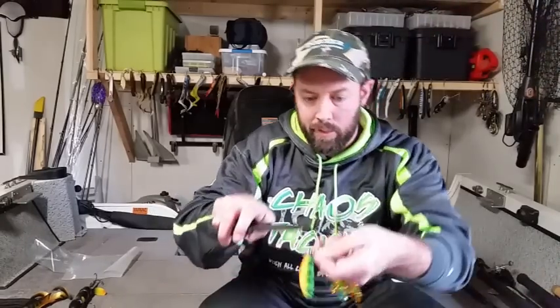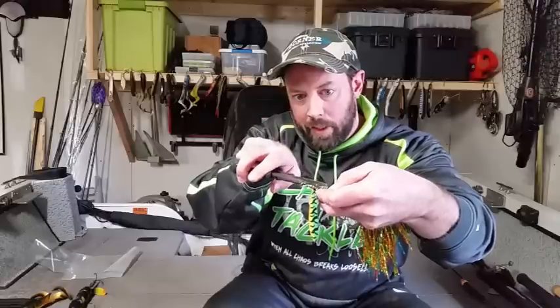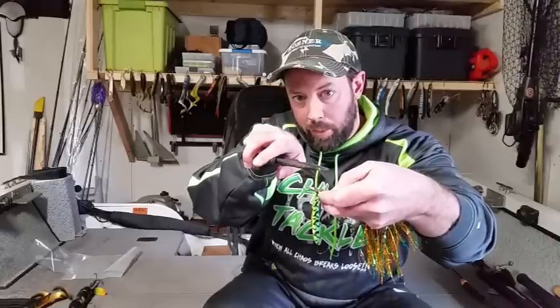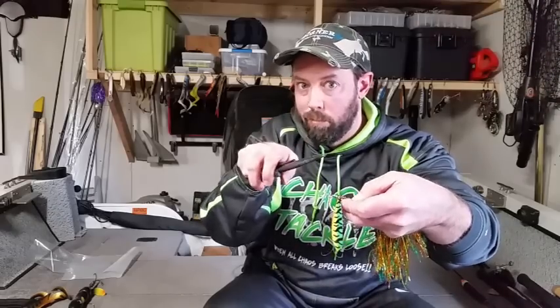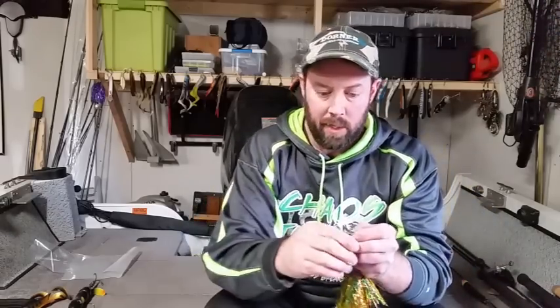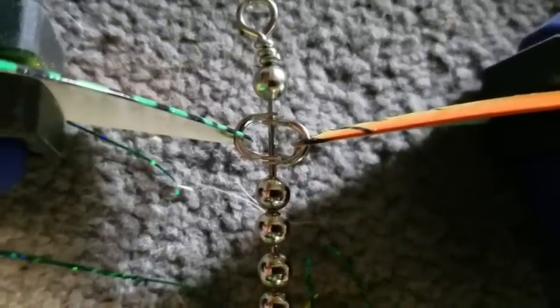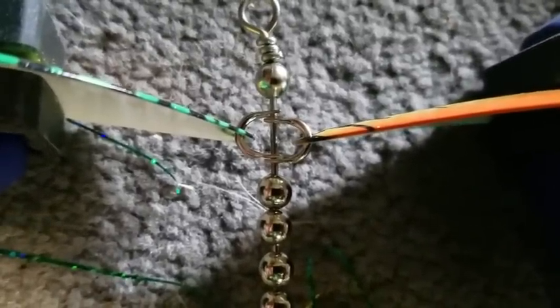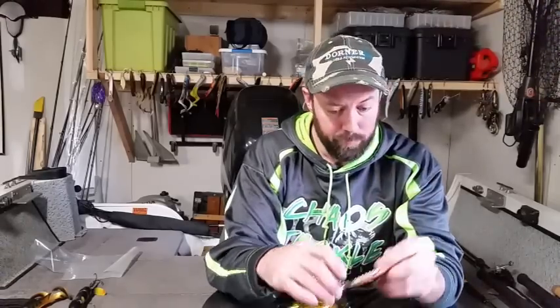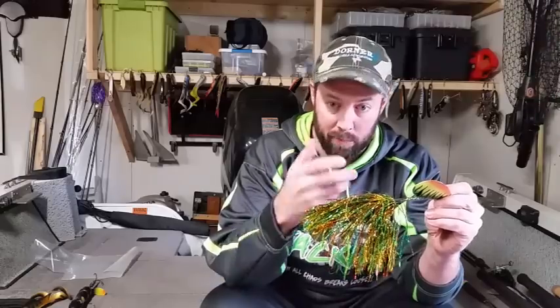The way we fix that is to very carefully get a pliers in there and separate the clevises from each other. Get in there and use pliers to crimp them down ever so slightly — be careful though, because if you crunch them the bucktail is kind of toast. Squeeze the clevises down, and once you get those clevises perpendicular to the shaft of the bucktail, they should spin with the least amount of resistance. That should solve your problem of the bucktail folding in on itself and penciling up.